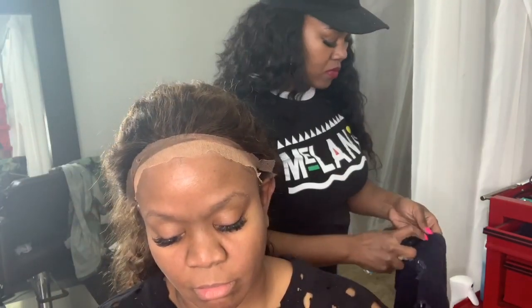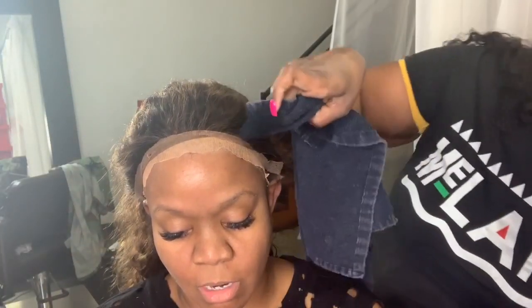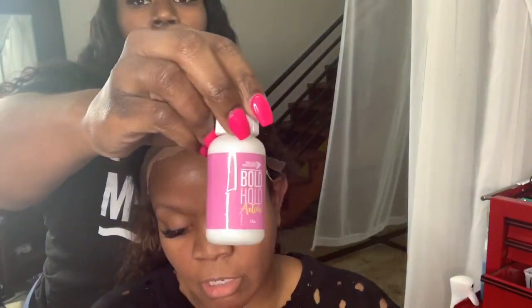Right here you see the Bold Hold skin prep. I apply that on the skin after the alcohol, again just to prep the skin for the glue. Doing both of those steps is necessary to make sure that the glue adheres to the skin properly.